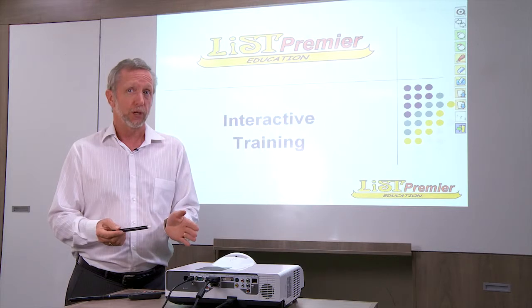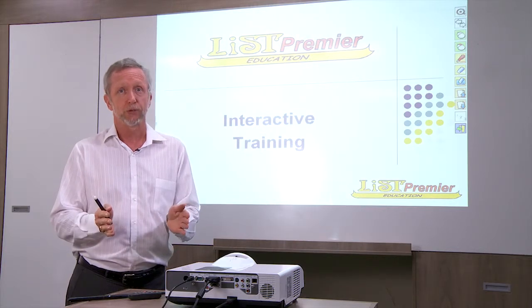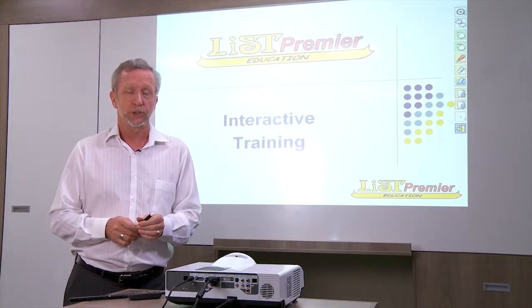It's a short throw projector, which means one meter from your screen will project an image which is 82 inches in diameter. This is a much more effective way of doing it.